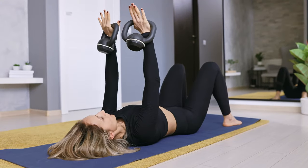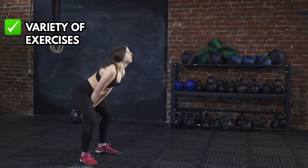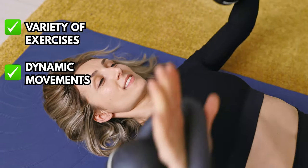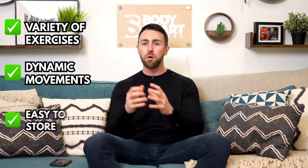Kettlebells — I'm going to say kettlebells are properly rated. You see them in every gym nowadays, and you're starting to see them in a lot more people's homes — they even sell them in Aldi now. You can do kettlebell swings, shoulder press, lots of different dynamic movements, carry exercises — there's lots of different exercises you can do for variety with one small piece of equipment. So kettlebells are properly rated.